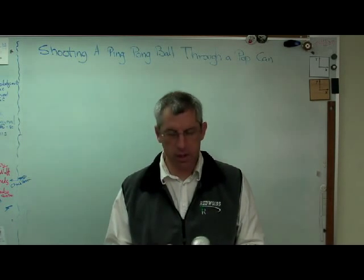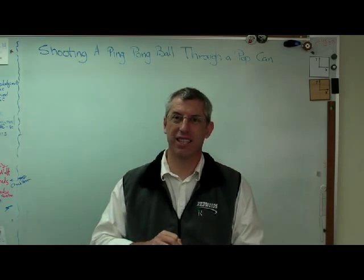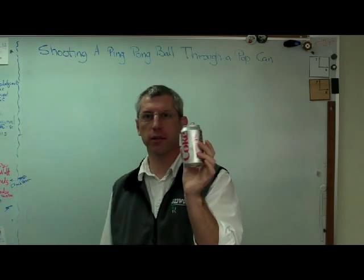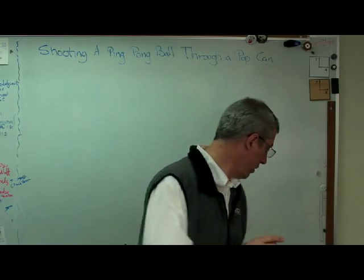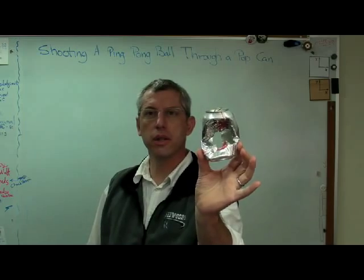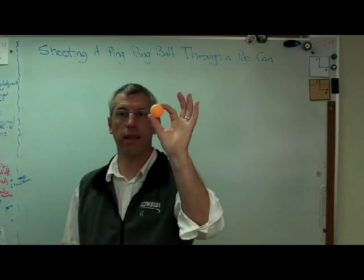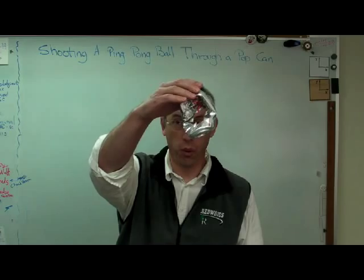Hello again. Glad to have you back. I'm going to open a can of Diet Coke - the elixir of life. I want you to look at this can for a second. There's an awful lot to be learned about structures and structural mechanics from a Coke can. Here's one maybe you haven't seen before - there's a hole clean through this. That's what I did it with: it's a ping pong ball. So what I'm going to tell you now is how to shoot one of these through one of these.